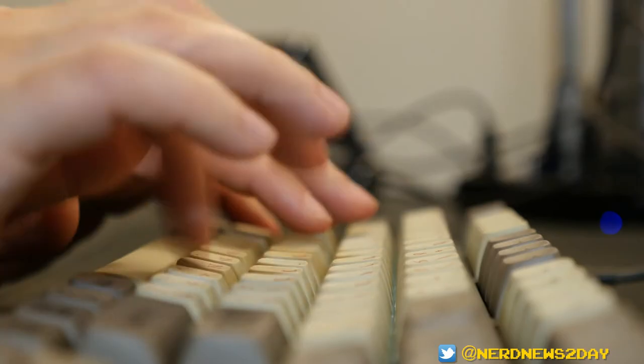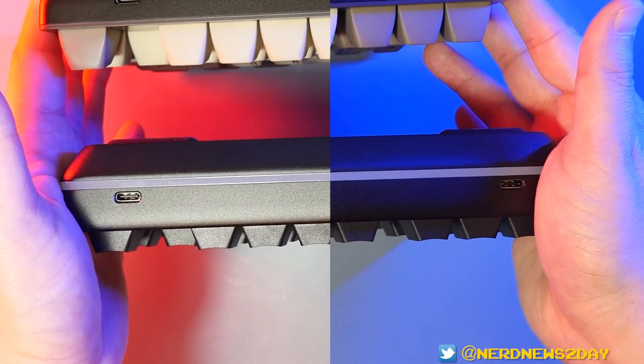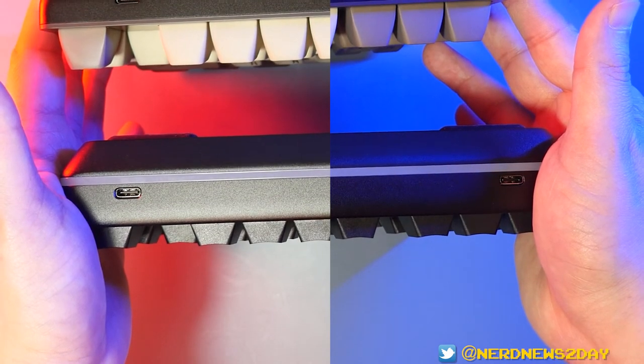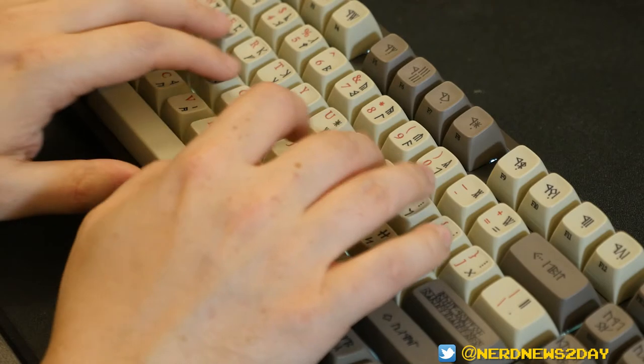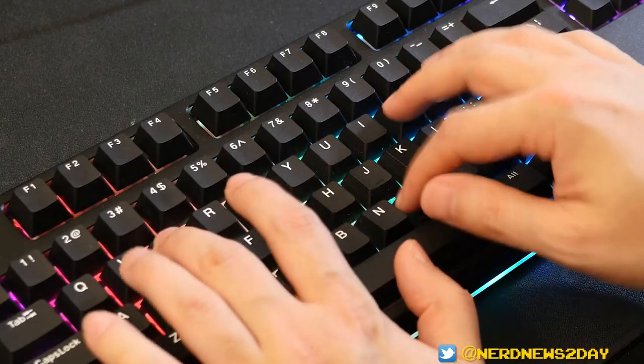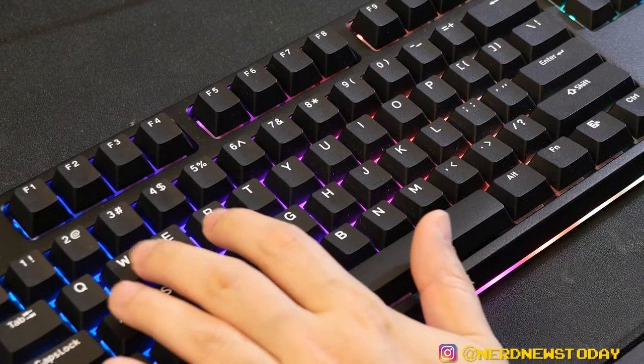These two keyboards share similarities but also have key differences. Both have 87 keys and an anodized aluminum case, although the Midnight Classic uses a higher grade of aluminum. They're both powered by USB-C connections, with the Dwarvish keyboard having one and the Midnight Classic featuring two — though you only need one port to power the keyboard. The extra port on the Midnight Classic helps keep your desk clutter to a minimum. The Dwarvish keyboard uses Holy Panda X switches with Drop Phantom stabilizers, while the Midnight Classic uses a more premium version of Holy Panda switches with Everglide stabilizers.